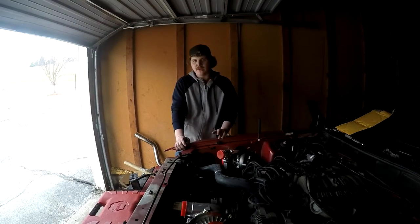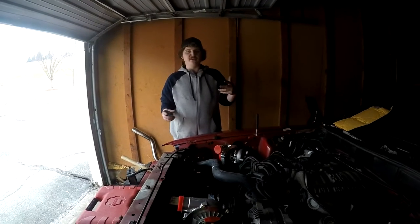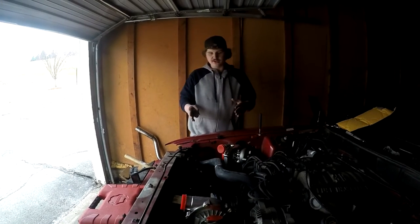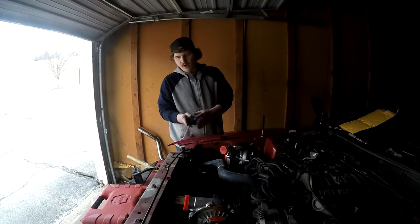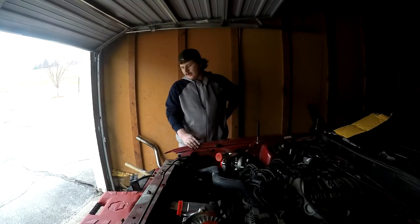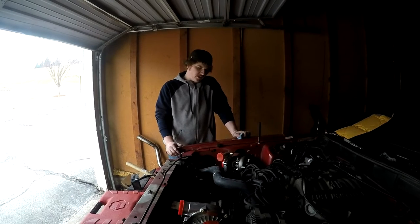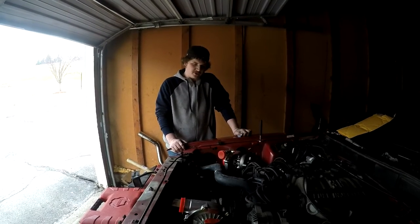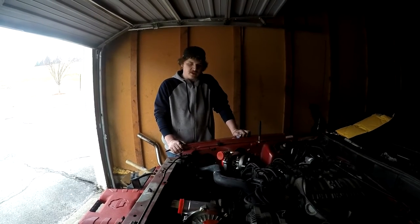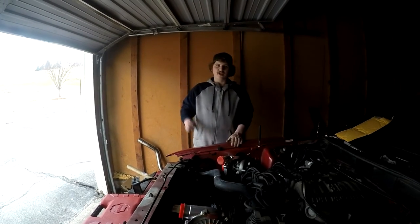Most twin turbo intercoolers I've seen have two inlets and one outlet, but the one I got has one inlet and one outlet, so the two turbos are going to have to be joined by a Y-pipe into one inlet on the intercooler. I also need to figure out how I'm going to mount the intercooler. The next thing I'll probably do is plumb up the oil for the turbos and tighten everything up. Thanks for watching — make sure to like, comment, and subscribe.